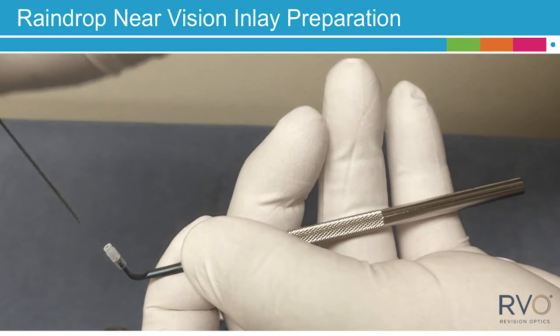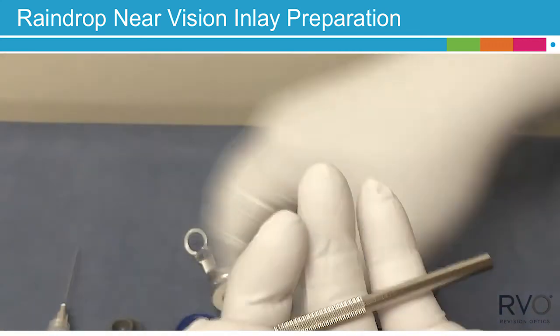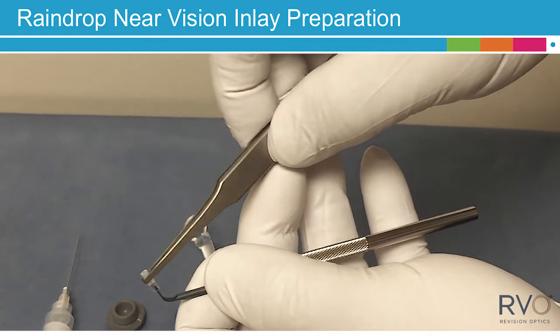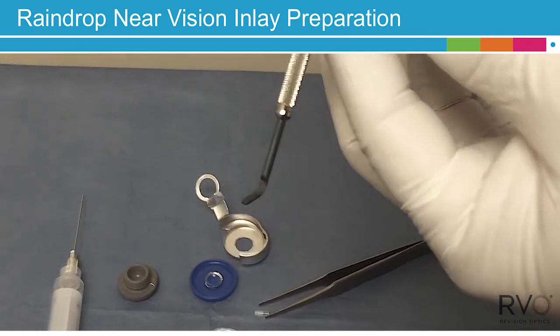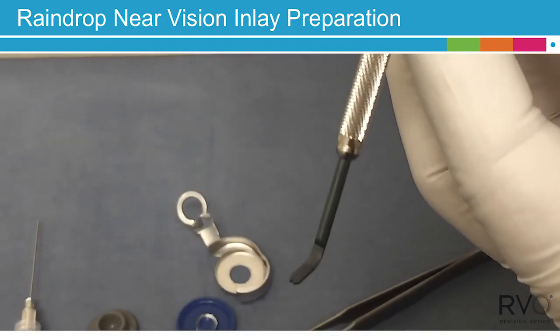When complete, remove the syringe cannula assembly from the cap hole in a straight upward motion, using the sterile forceps to remove the inserter cap. The Raindrop Near Vision Inlay is now ready for immediate surgical delivery.